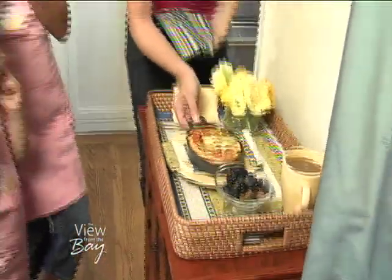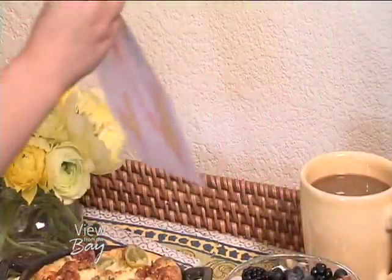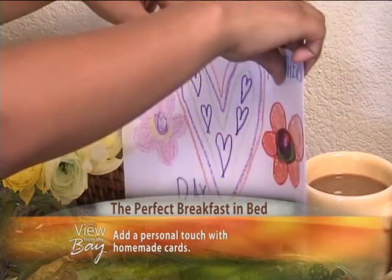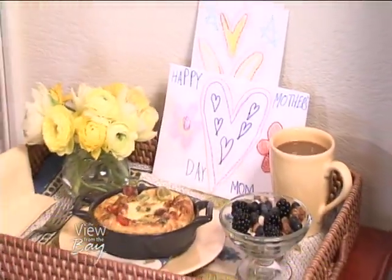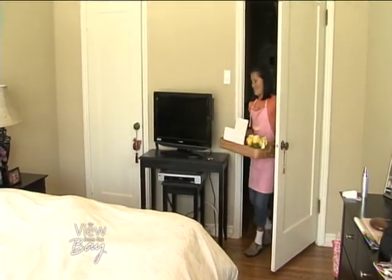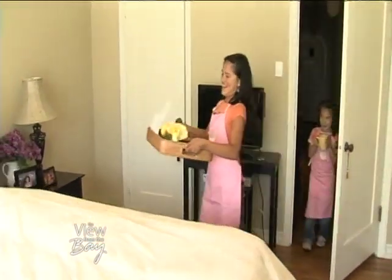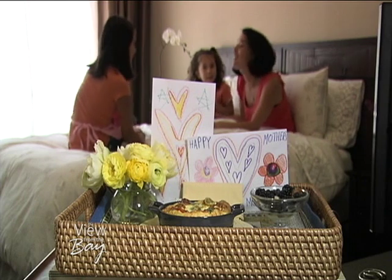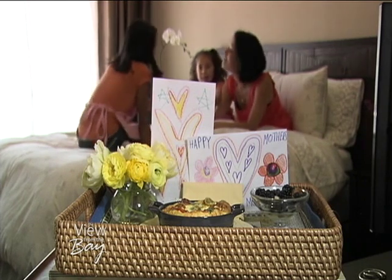Okay girls, that's done — let's put the tray together. One of the keys for breakfast in bed that makes it so nice and simple is doing a little homemade card. Whether you're serving your own mom, husband, wife, grandparents, or anybody, adding a homemade touch on the tray is great. The kids read their card: 'Happy Mother's Day. We love our mom because she devotes her time to us, she helps us when we need help, and she loves us.'